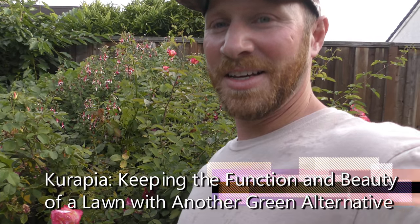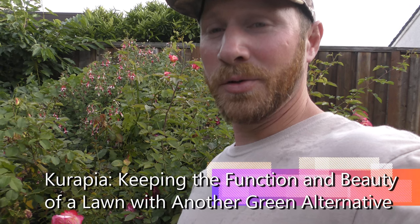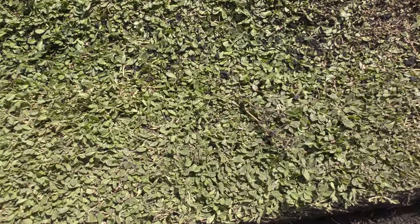Hi there, Green Thumb Gardener here today. I'm going to be talking about how to keep your yard green without using as much water as you've normally been using. Now there's a new lawn — well, it's like a lawn — it's called Carapia.